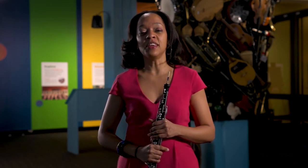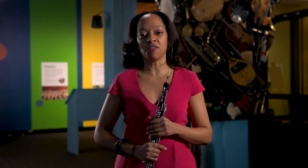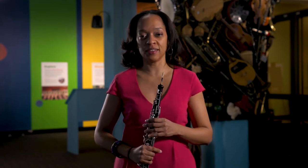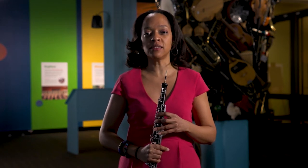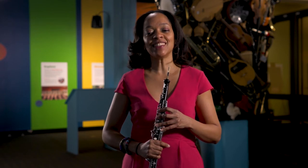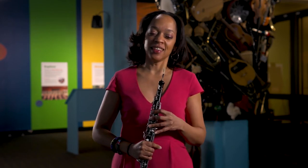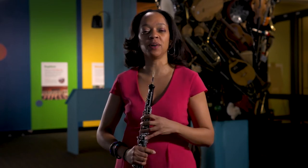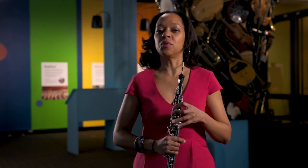After the orchestra as we know it today was invented, the oboe went from being a favorite of kings and queens to being a favorite of everyone. And now in the modern orchestra, the oboe is the instrument that tunes the rest of the instruments. That's because the oboe is a little bit fickle — it just needs people to tune to it, as opposed to it tuning to others.